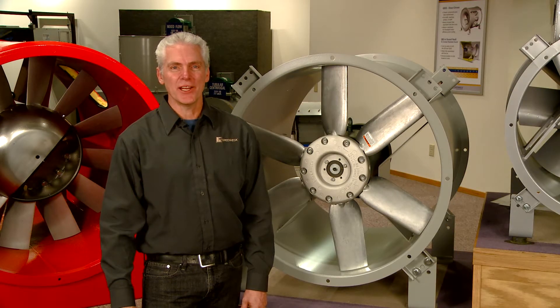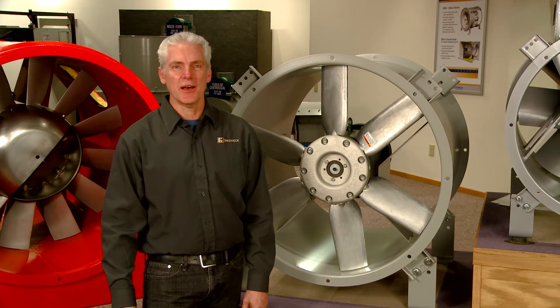Hello, I'm David from GreenHack. I will be showing you how to change the blade pitch of an AX fan. By adjusting the pitch of the blade, you can increase or decrease airflow or pressure for optimal performance from your fan. You can also make these adjustments if your fan motor is overamping.